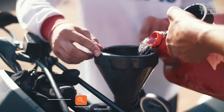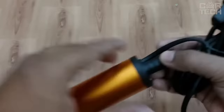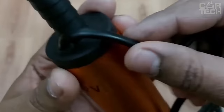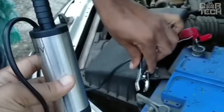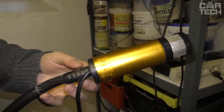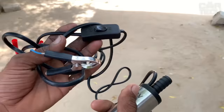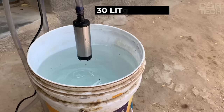It often happens that it is necessary to pump various liquids in the household — whether gasoline, diesel, or plain water. With this pump, it will be easy to do so. It already has a filling gun for the gas tank, just like at regular gas stations. It works from 12 and 24 volts with a power of 60 watts, and can pump liquid for not more than 30 minutes without stopping, otherwise the pump will overheat. The flow rate is 30 liters per minute and the hose length is 5 meters.